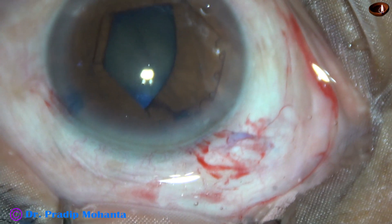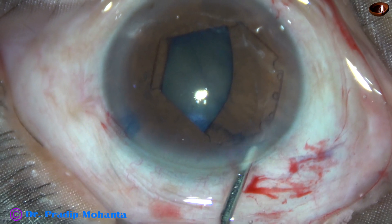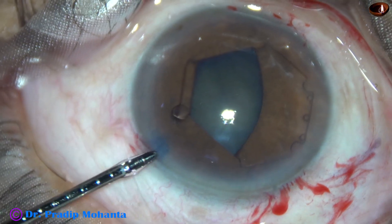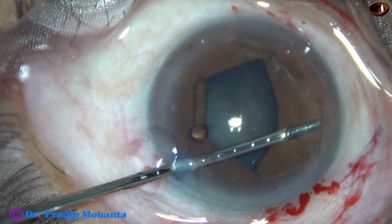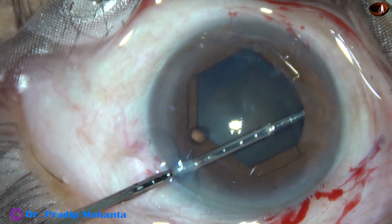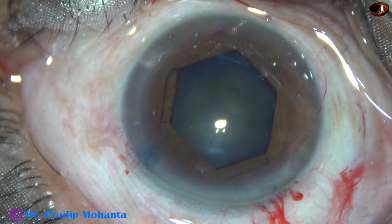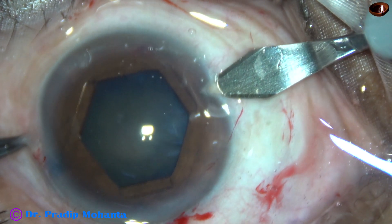Now I go through the left side port. Before that, I injected some viscoelastic because the anterior chamber became shallow. Then I go through the left side port, hold the middle tab of this flange, and tuck this flange under the pupil. Alternate flanges are tucked and the pupil has taken this beautiful hexagonal shape.